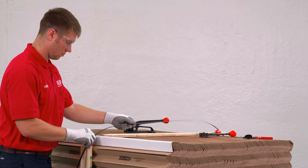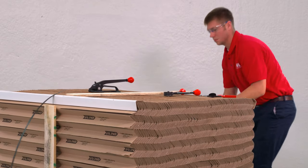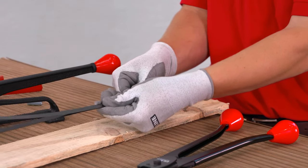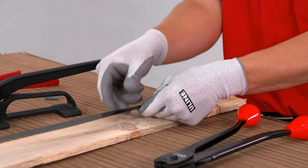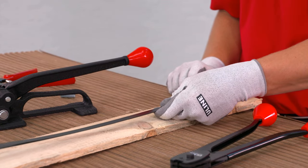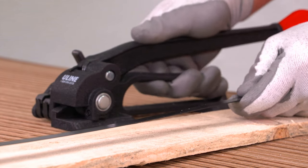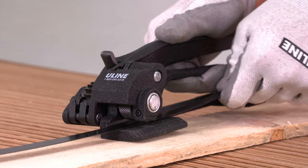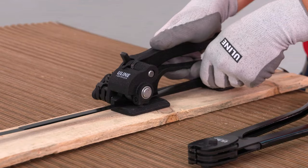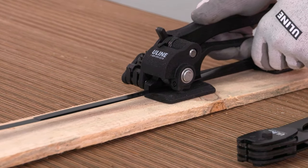When strapping a load, begin by wrapping both ends of the strapping around the product. Layer the strapping so that the end closest to your body is on top, pulling the steel strap tight to eliminate any extra slack. Next, squeeze the tension lever and the base handle together. Insert both straps under the gripper, leaving around five inches of strapping at the front of the tool.